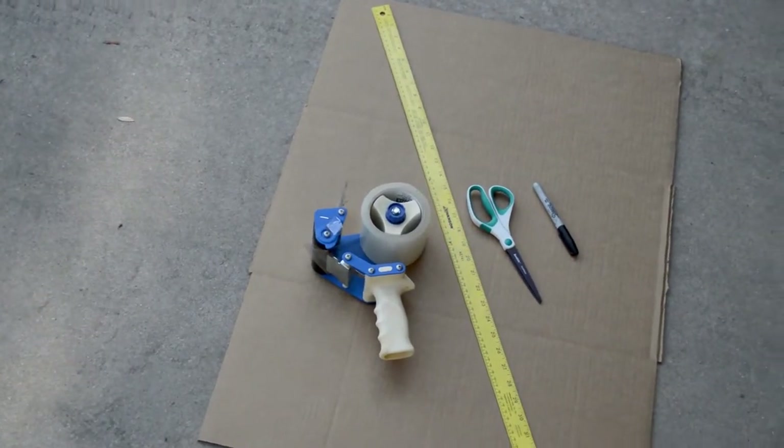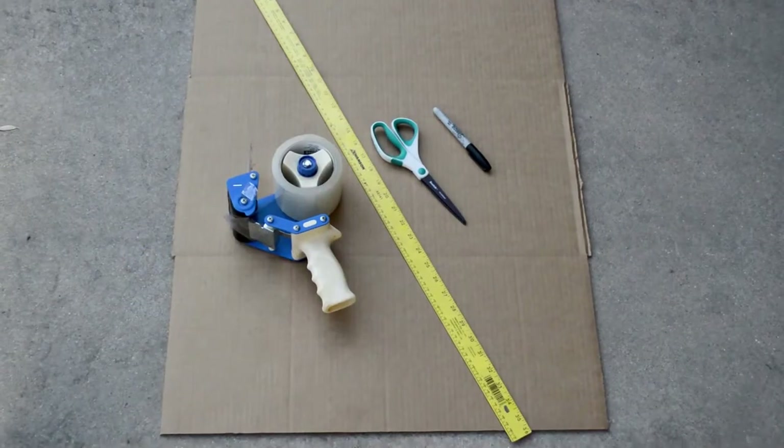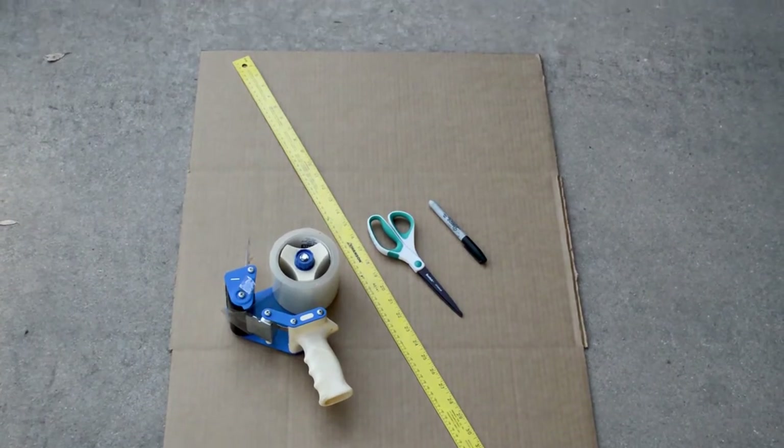Supplies you'll need to put together your window net template are a couple of large pieces of cardboard, scissors, a yardstick, and a sharpie.